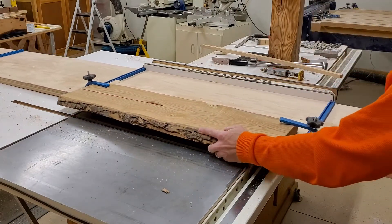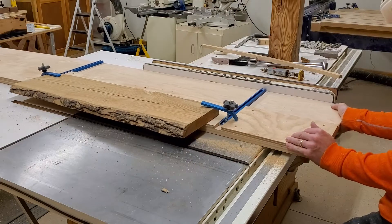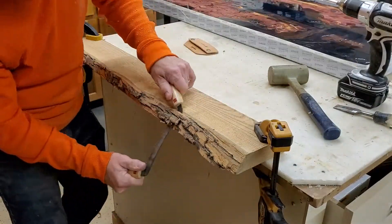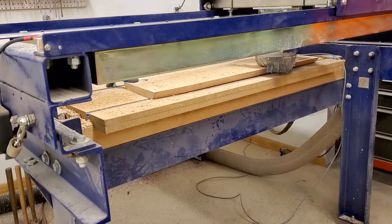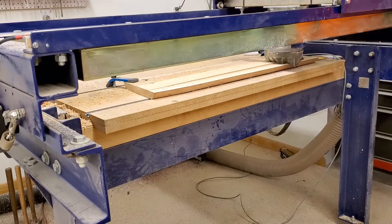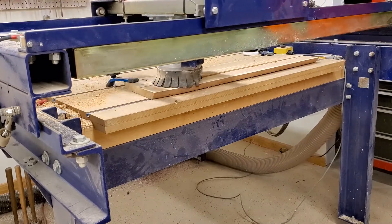Dealing with a live edge board, it's very handy to have a draw knife on hand — it makes removing the bark much cleaner and more efficient. I currently don't have a joiner in the shop, as I'm shopping for a 16-inch joiner-planer combo, so I had to get creative with the router.